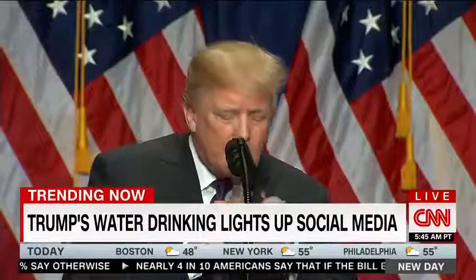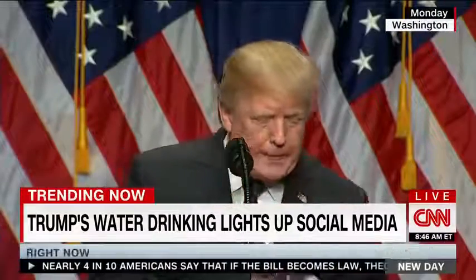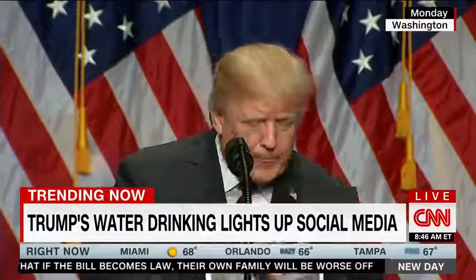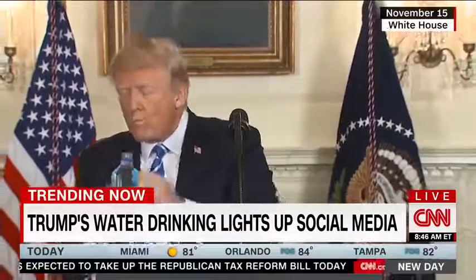President Trump's water break is trending on social media this morning. The president reached for a glass of water during his national security speech, and Twitter took note. It has led to comparisons of how the president apparently needs to use two hands to drink from a water bottle. He did that during a speech last month and then again yesterday.